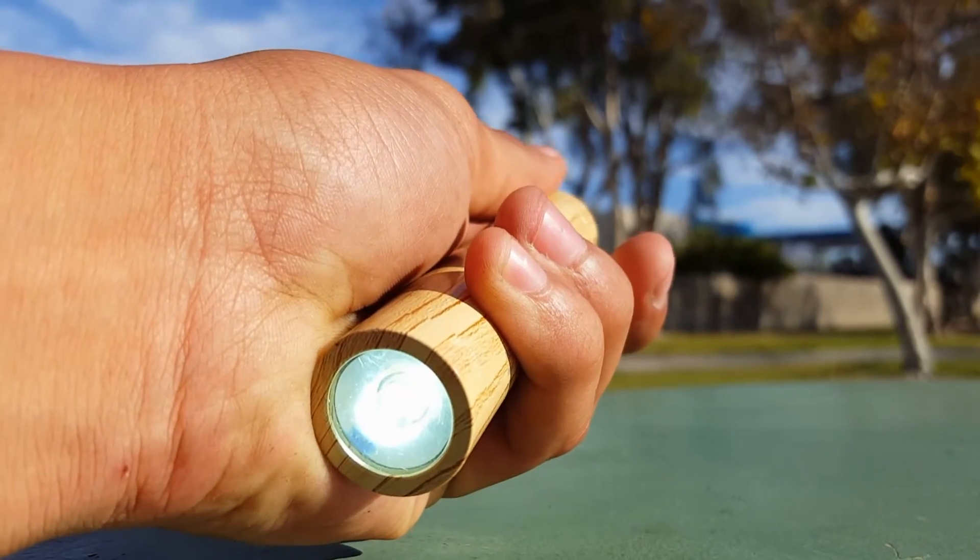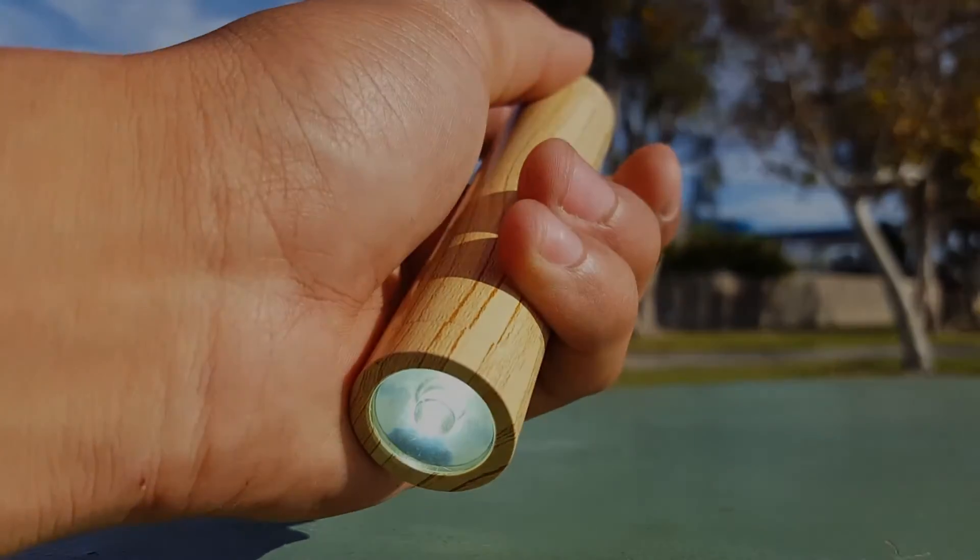Taking a look at the flashlight, it doesn't show up very well on video, but the flashlight is pretty bright. To activate it, just press the power button twice. It has two different modes: one is the regular flashlight and the other is SOS mode.